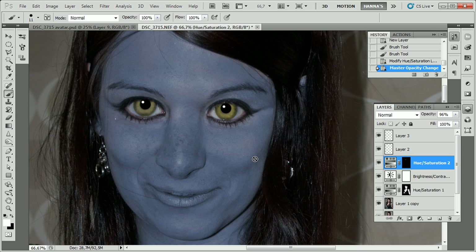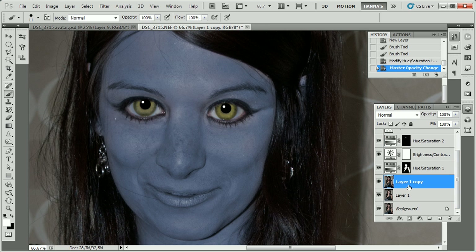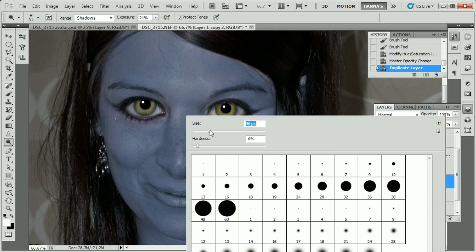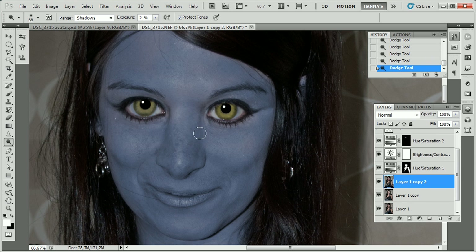Now that we're done with the eyes, we also need to give the face a little bit more depth. We're going to use the dodge tool and the burn tool for this. First, the dodge tool with the exposure set low, around 20%, applied to the shadows, and with the brush hardness at zero, to make the face look a little bit more flat.